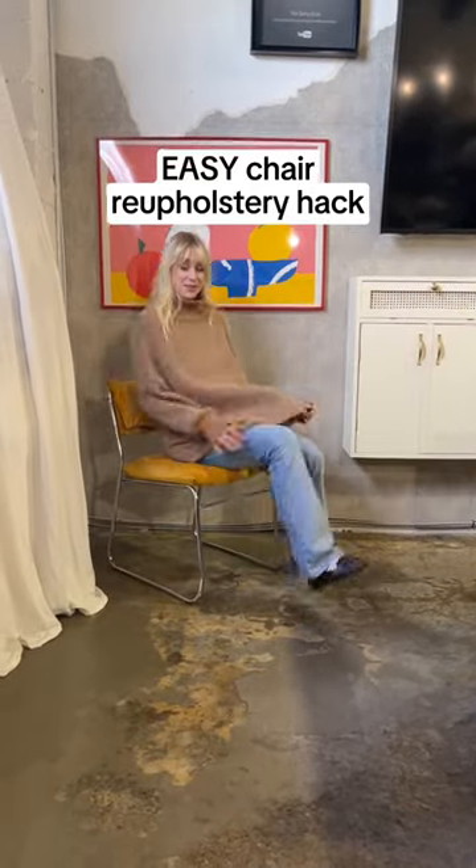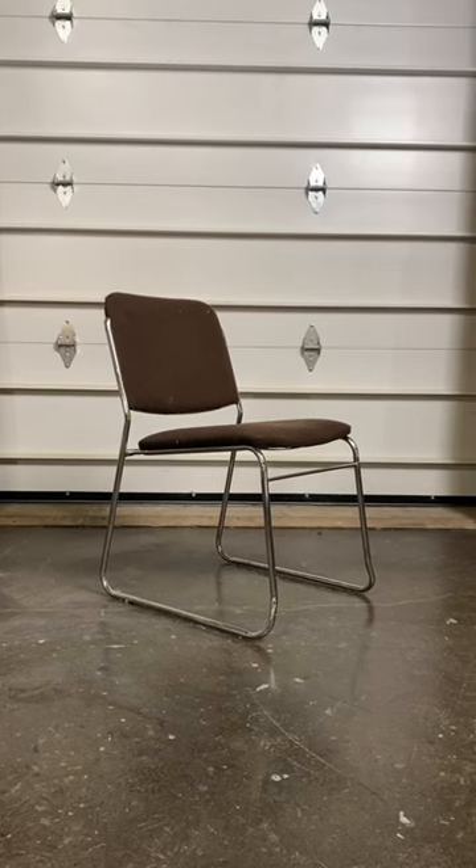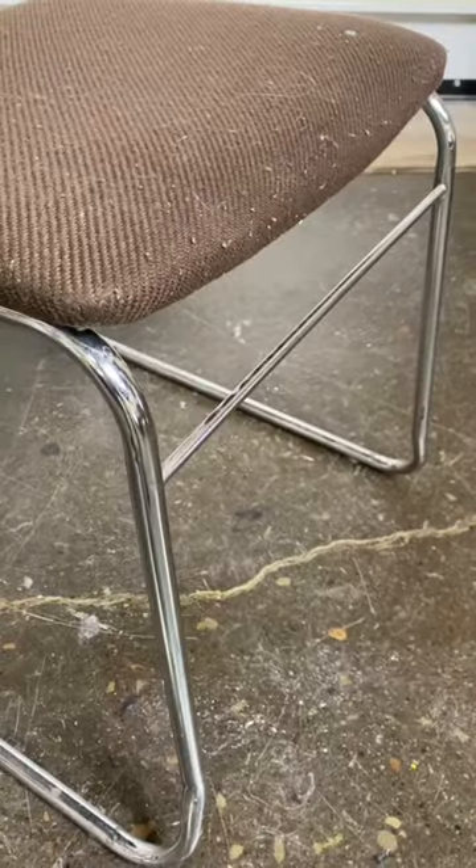This has got to be my new favorite chair reupholstery hack using pillowcases. I came across this chair months ago on the side of the road and thought it had a really nice chrome body, but the fabric has gotta go.